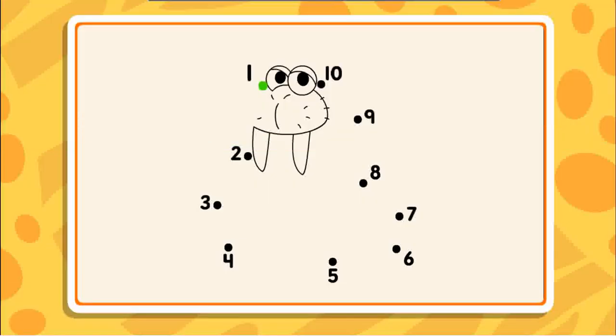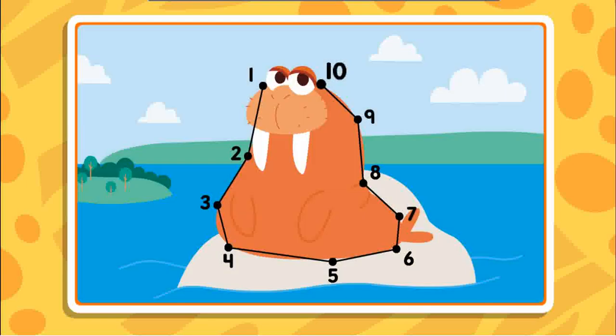Connect the dots to reveal the picture. Two, three — I can't wait — four, five — nice line — six, seven, eight, nine, ten. Dots connected.